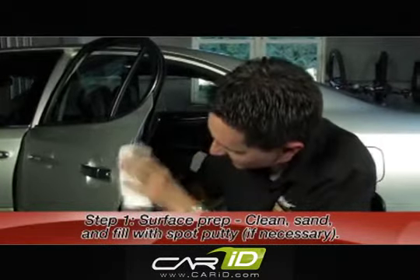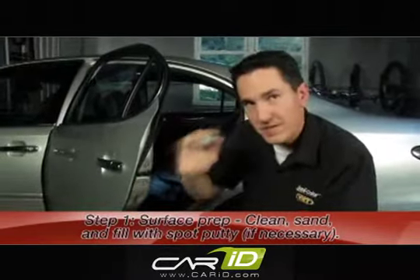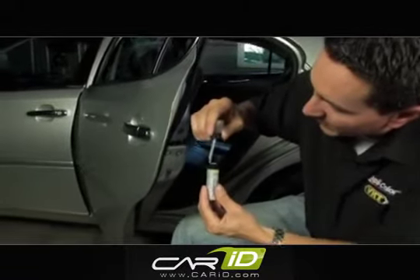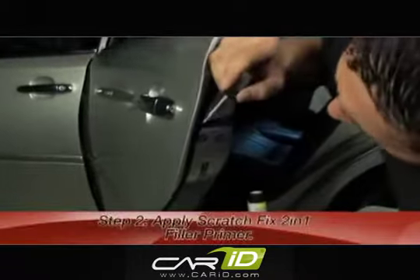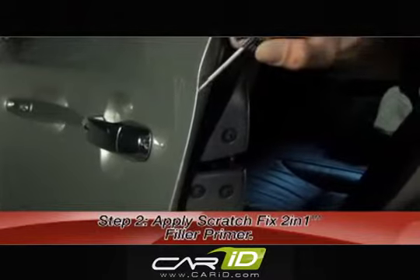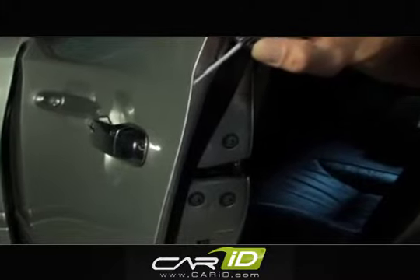Just wipe down the surface with a clean paper towel. The next step is the primer. Make sure the product's all shaken up. Get a little bit of paint on the brush — not too much, because you don't want to glob the paint on. You want to apply this in thin coats. Go ahead and dab on some primer. We're going to let the primer set up for about 30 minutes and come back with our exact match color.